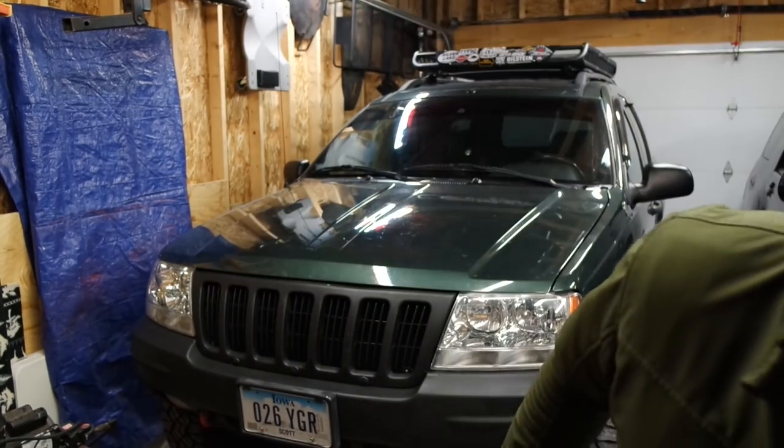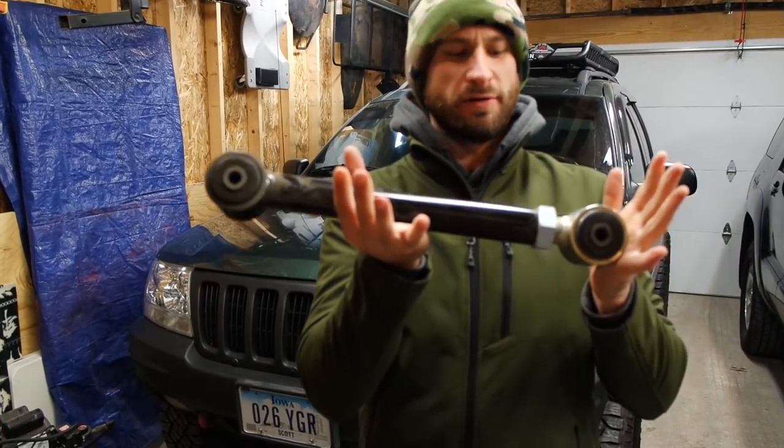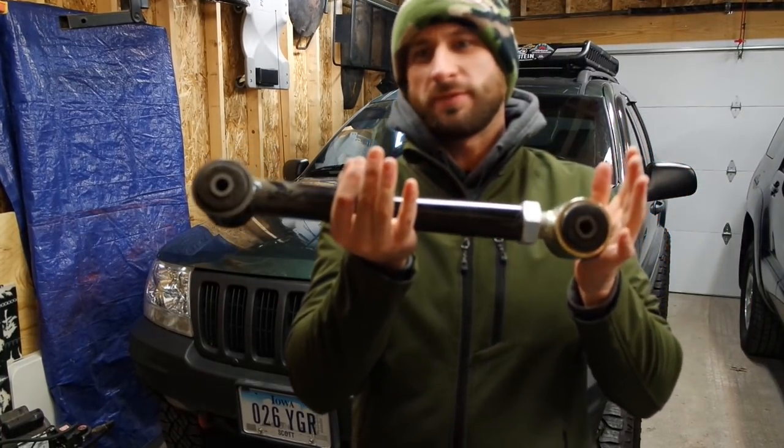The big thing that I have noticed, which we're going to remedy and take a look at, is the caster on that front axle. Since it's been lifted, it's really turned that axle, and we need to put some control arms on that to remedy that. What I've got here are some Iron Rock Off-Road adjustable short arms.